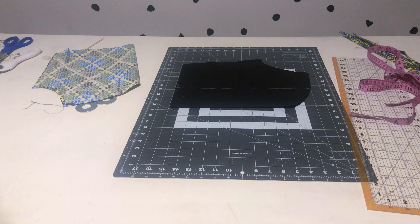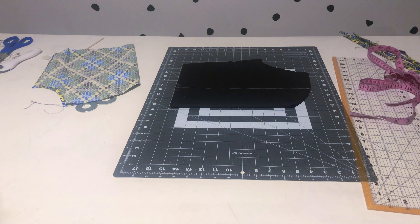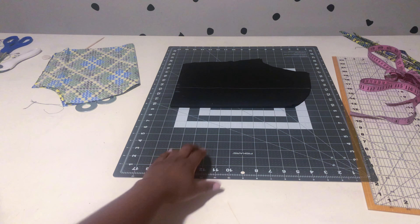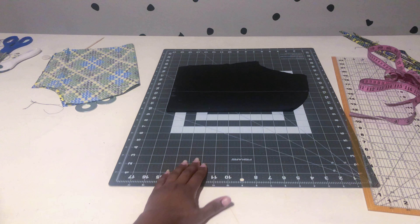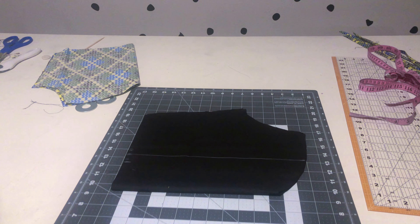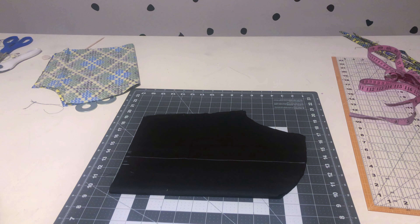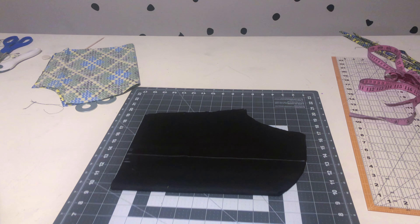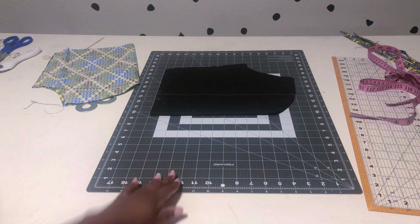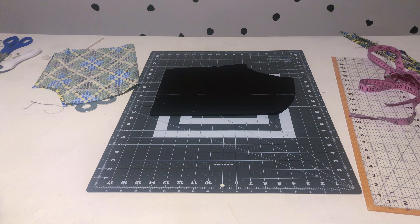Here I'm showing where I'm putting my darts. The good thing about darts is you can place them anywhere — if you know how to work with darts, you can make fitted dresses that actually fit your shape. I'm making a dart that goes all the way to the bust: half an inch at the bottom, tapering out to about three-quarters of an inch at the top. That's my center bust dart, and I'm doing it on both sides of the fabric.